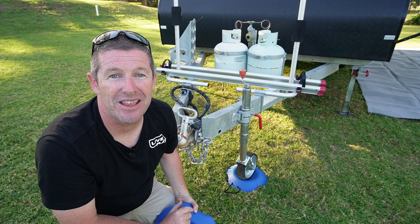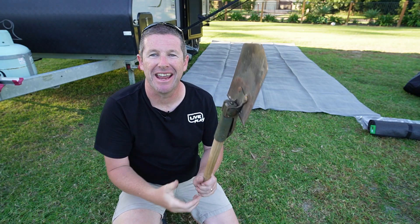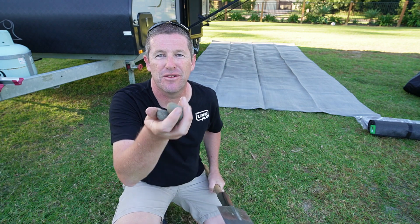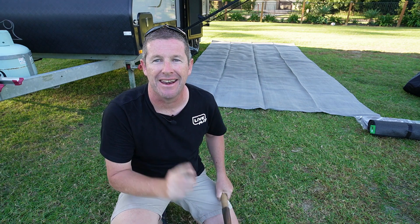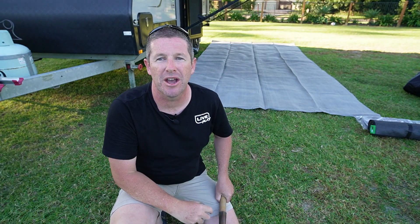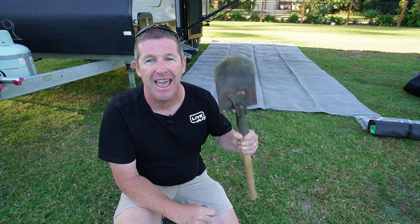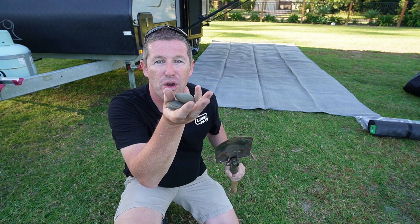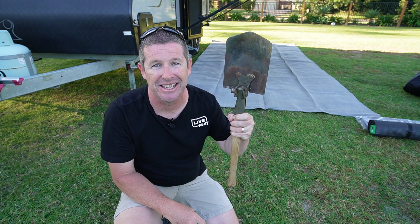Now let's move on to preparing the ground before you put your ground mat down. Most of us probably carry a portable shovel around. Just a little compact shovel like this is fantastic for scooping out rocks and bits and pieces out of the ground before you put a ground mat down. You can dig holes, get yourself out of bogs, and remove rocks with one of these shovels, so they're extremely handy and should go in your kit.